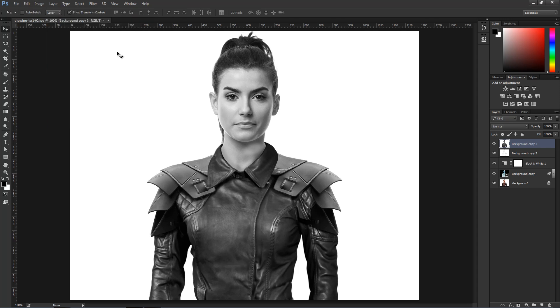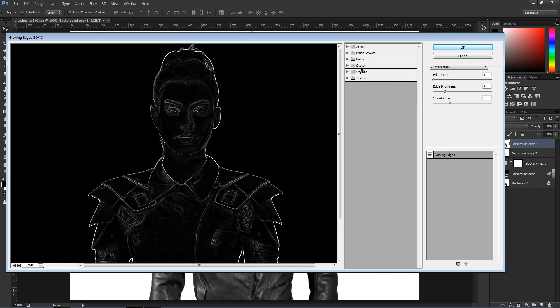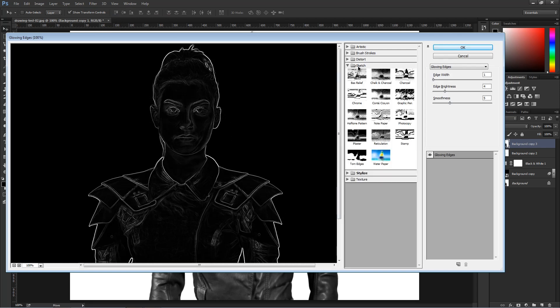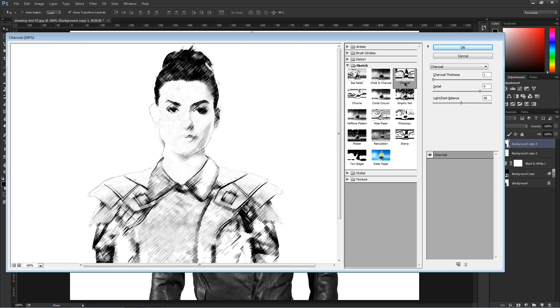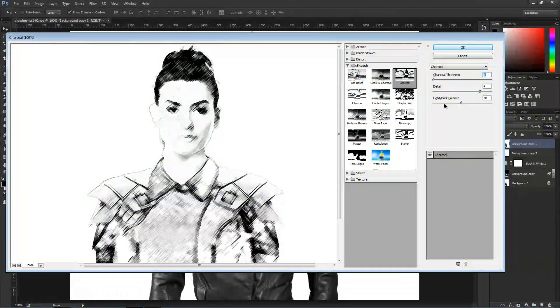Now I'm going to apply a different filter. I'll go into Filter > Filter Gallery, and this time I'm going to apply one of the filters from the Sketch section — Charcoal. That's going to create this etching effect that looks a lot like pencil lines. Charcoal Thickness 1, Detail 4, Light and Darkness 48. You may want to play with these settings to get a different look on your image. Press OK when you're done.